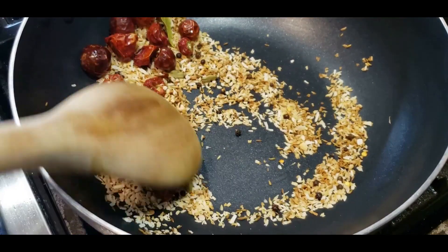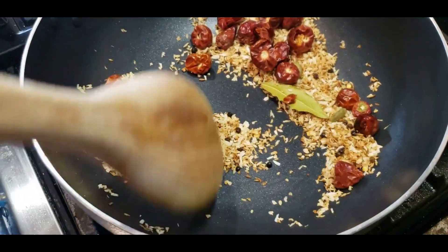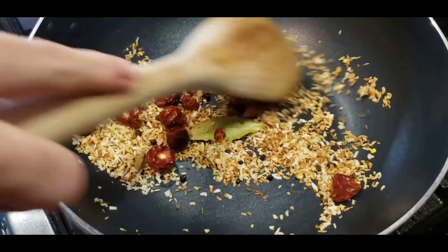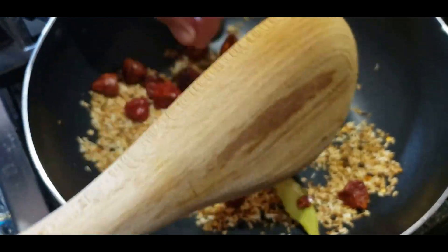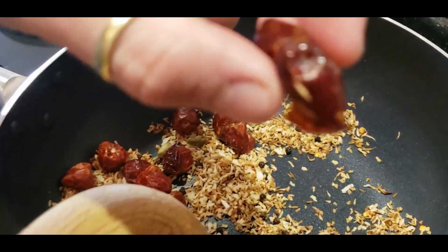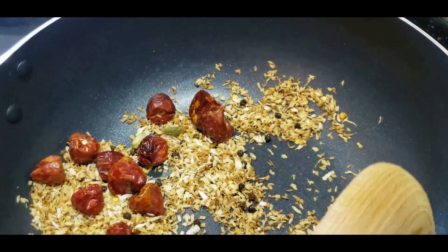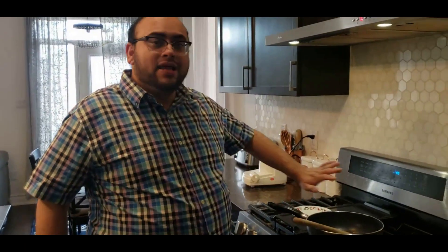The coconut is now toasted to a beautiful golden brown. Don't overdo it — otherwise it gives a bitter aftertaste to your curry. You can see a little oil coming out of the chilies; that's the fragrant chili oil being released. Once the toasting is done, leave it to cool before powdering it. Don't put anything hot into the blender.